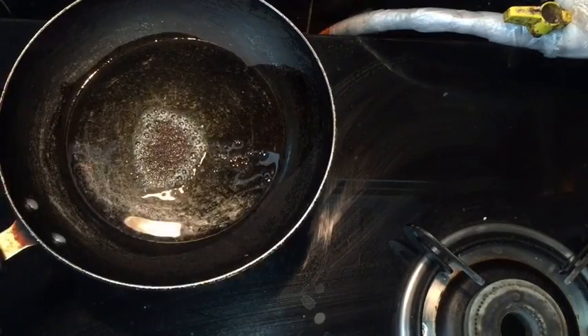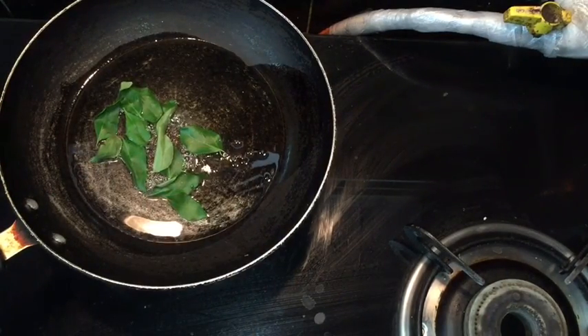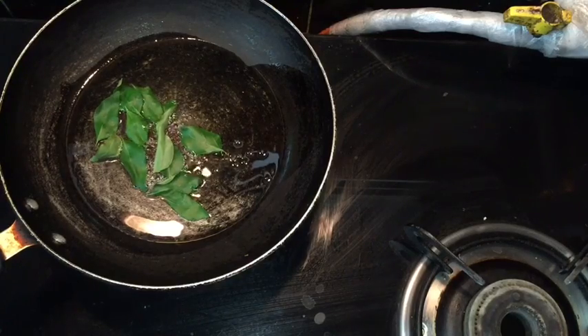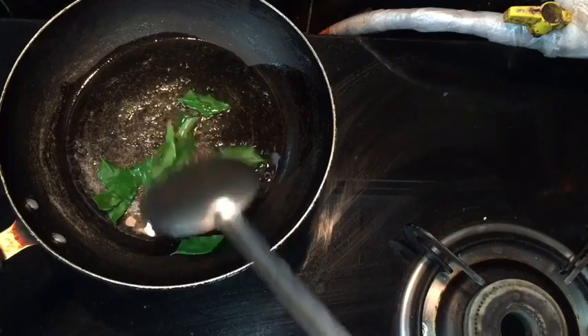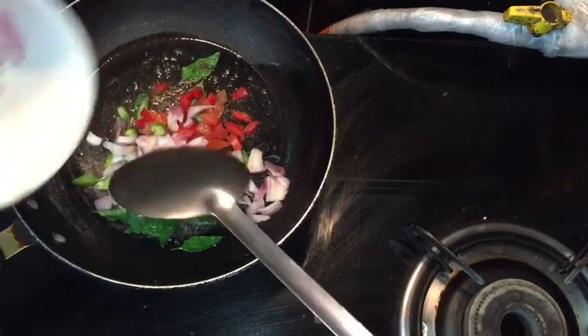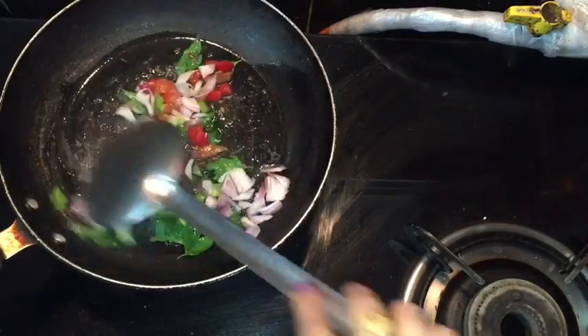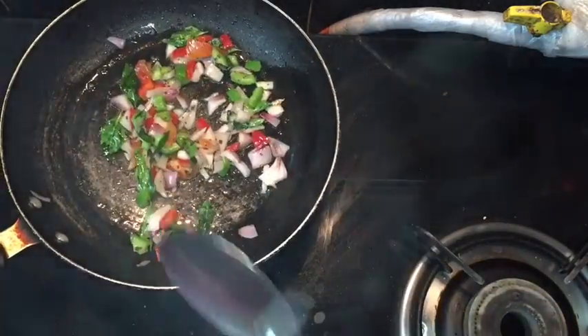To start making it, first in a pan I am going to add mustard seeds and curry leaves — let it cook. Now into it I am adding onion and capsicums, mix it and let it cook for one to two minutes on a high flame.